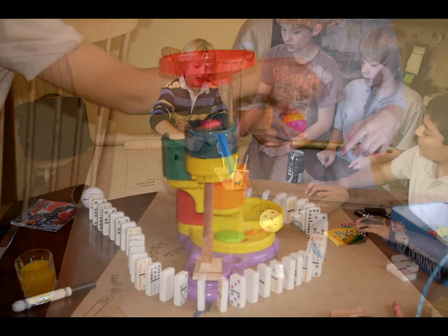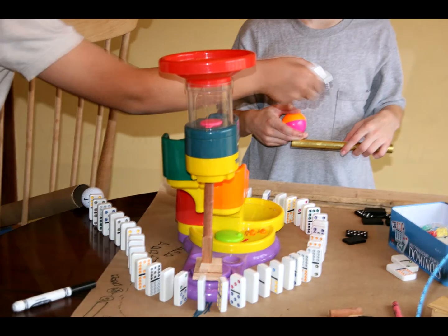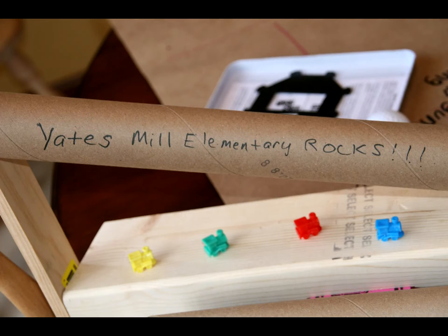We had to use real things and then we would put them there, just mess around with it, think of some things. Then we would have to build it, see if that wouldn't work, build a better version of it. It was just like a whole bunch of trial and error.